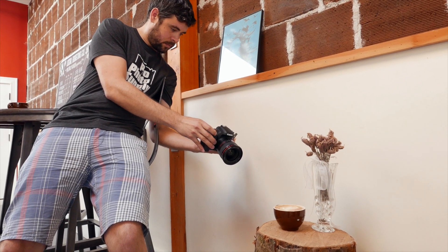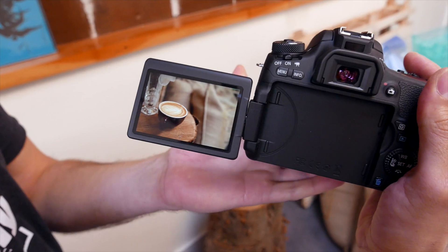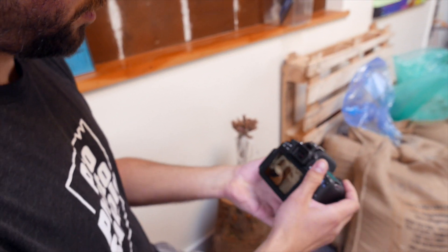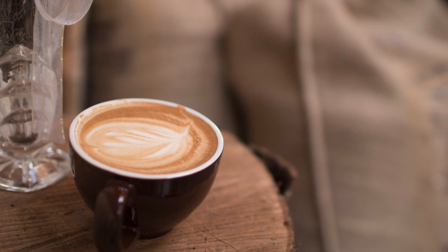It's not quite as fast as the best mirrorless systems, but it's much better than most other DSLRs. The sensor performed decently under mixed lighting, making my latte look every bit as delicious as it tasted.